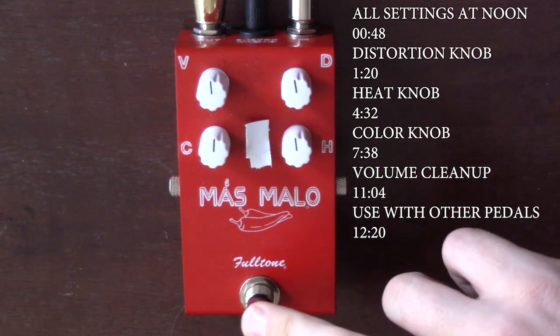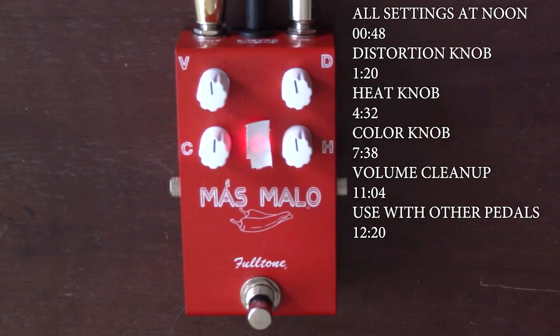All right, everything's set to 12 o'clock here. Let's check it out. So, very cool, gritty, very light, overdriven sound. Let me start pushing some of these knobs around so you can hear the difference.